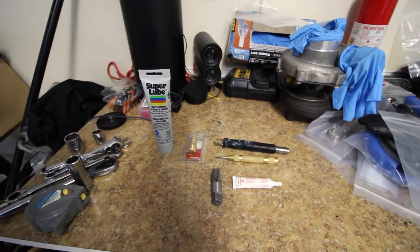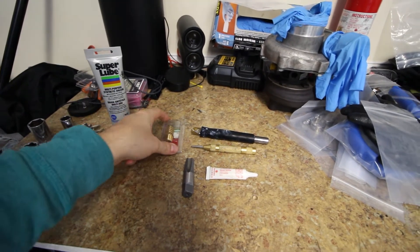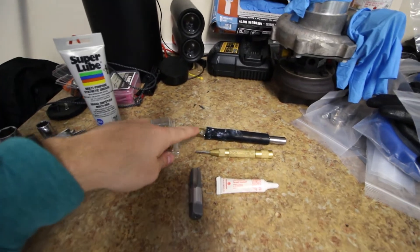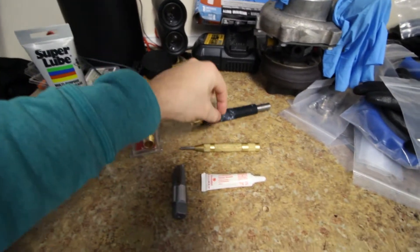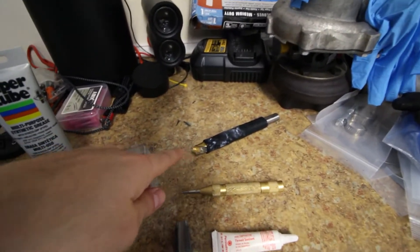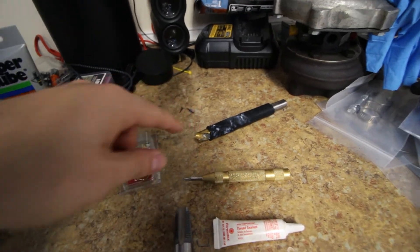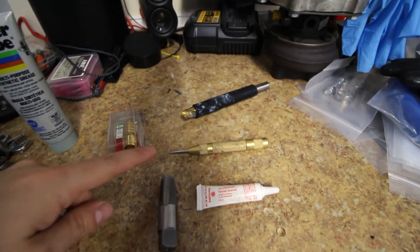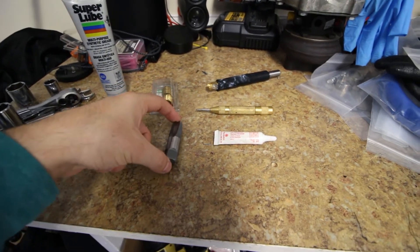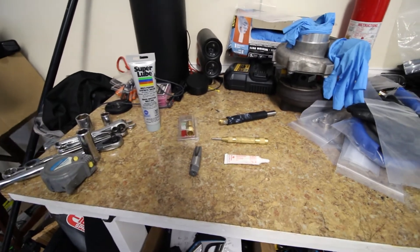Here's everything you'll need to tap your oil pan. We have some grease, our 3/8 MPT to 5/8 bung, a 9/16 drill bit with a little bumper made out of some rubber hose so we don't stick it in too far — expose about a quarter to a half inch of the drill bit. A center punch to help align our drill bit, our 3/8 MPT tap, and some sealant for the threads.